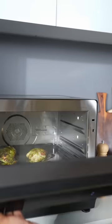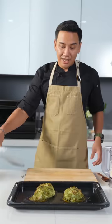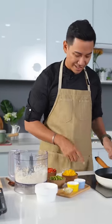My chicken is ready — wow, just look at that. Perfectly cooked, juicy and nice. We'll let it rest for a few minutes so it retains the juiciness, and let's stir fry the cauliflower fried rice.